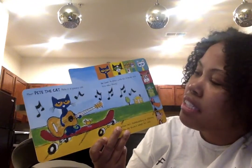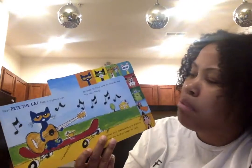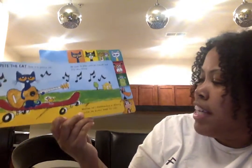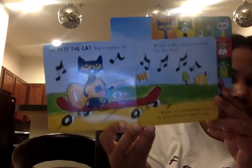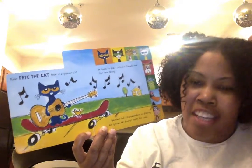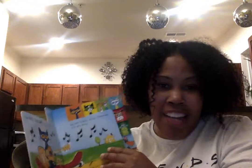Meet Pete the Cat. Pete is a groovy cat. He loves to play with his friends and try new things. Whether he's skateboarding or playing his guitar, he always keeps his cool. He looks so cool playing his guitar on the skateboard. Can you do that?